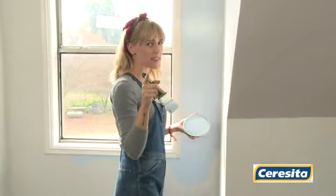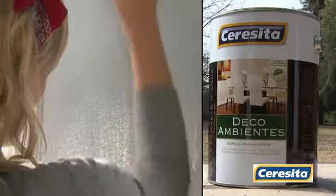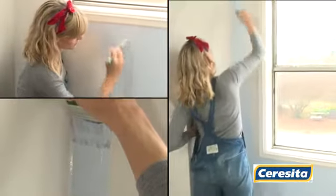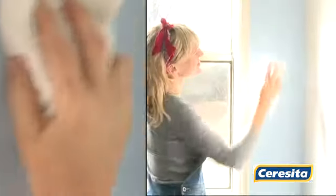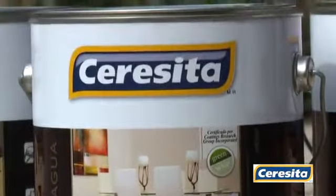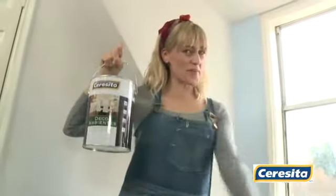Deco Ambiente de Cerecita te permite disfrutar de un ultra esmalte al agua para interiores de primer nivel. Para mantener la pintura como nueva, simplemente humedece un paño y remueve las manchas. Descubre Deco Ambientes, el único esmalte al agua para interiores de la línea Premium de Cerecita. Cerecita, la calidad no da lo mismo.